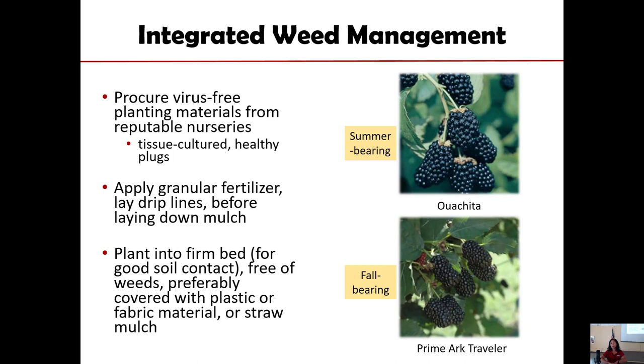The general principle at the beginning of blackberry establishment is your choice of variety. A plant that is healthy is actually your best defense against weeds, because if your plant is healthy, it's going to be lush and grow fast, so you'll have less problems. You have a list of certified providers of blackberry plants — utilize those. When the blackberries are new, that is the period where weed control is most critical.